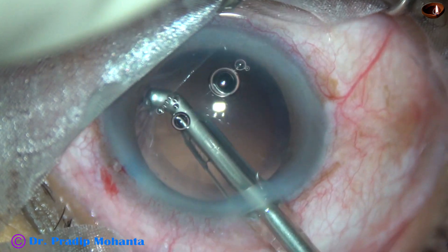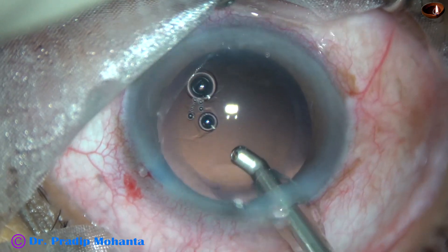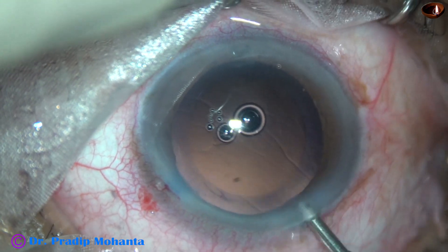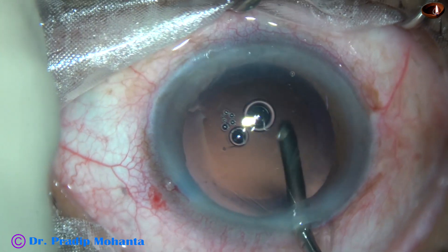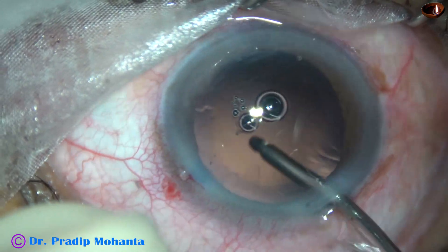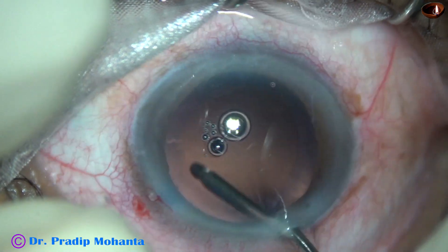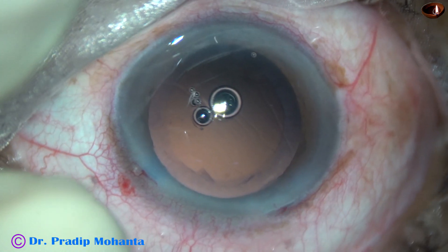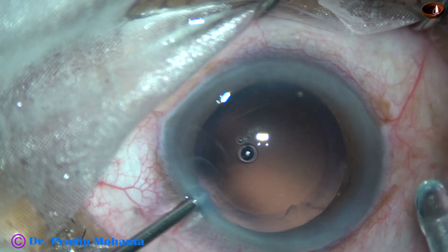This is the cortex from 4 o'clock. It is done. Polishing of the posterior capsule is done by the irrigating probe without aspiration. This is a good way of polishing the posterior capsule — you don't have any risk of PC tear during polishing.